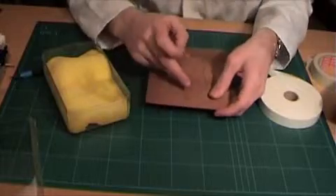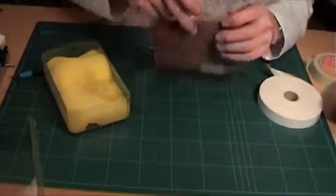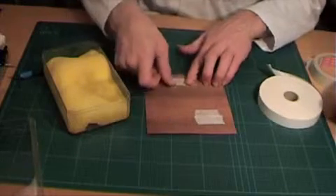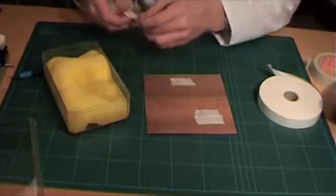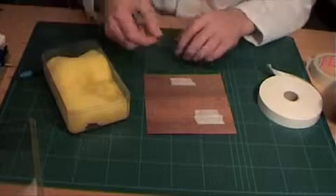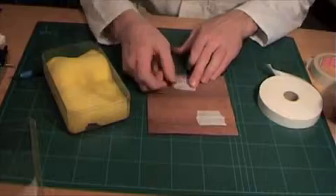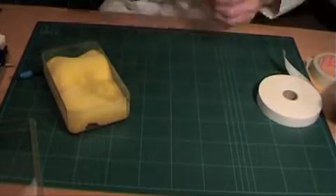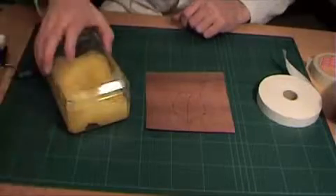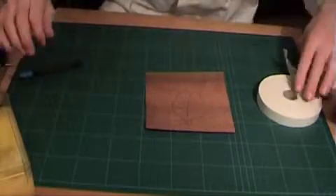Also, thin areas that do not have the grain running parallel to the cutting direction should be reinforced, such as at the stem of the leaf in this case. Finally, any small pieces — a good rule of thumb is anything smaller than your largest fingernail should be reinforced.